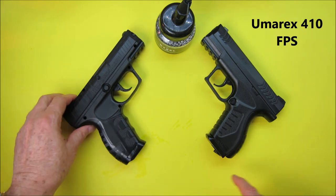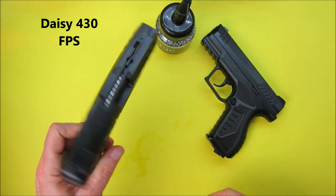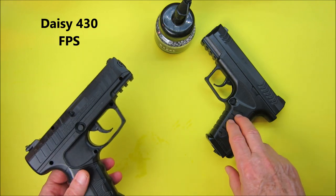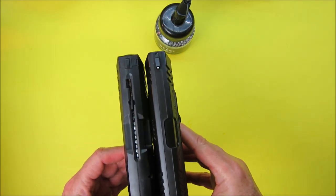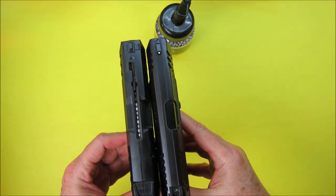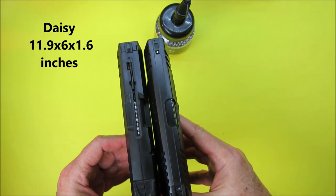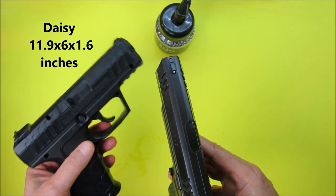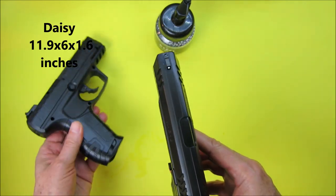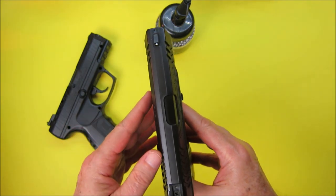The feet per second of the pistols: the Umarex is 410 fps and the Daisy is 430, so the Daisy is a little bit more powerful than the Umarex. The size — they're almost identical. The Daisy is 11.9 inches long, 6 inches high, and 1.6 inches wide.